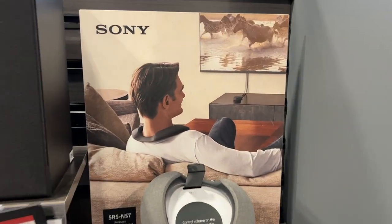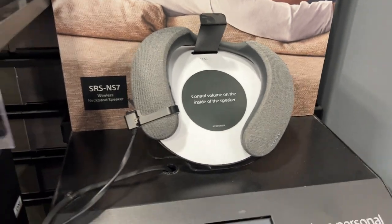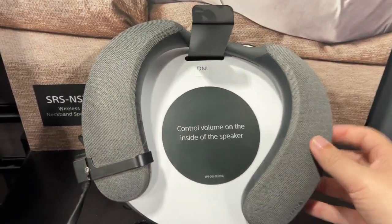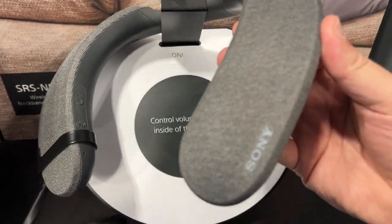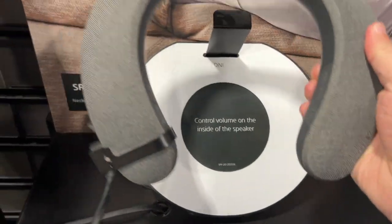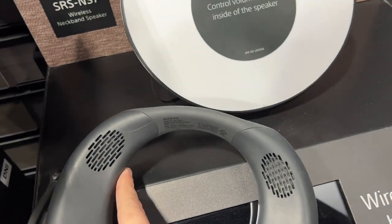Here is a look at the Sony SRS-NS7. This is the wireless neckband speaker — you put this thing around your neck as you're watching TV so you can hear everything right there without bothering anybody else.